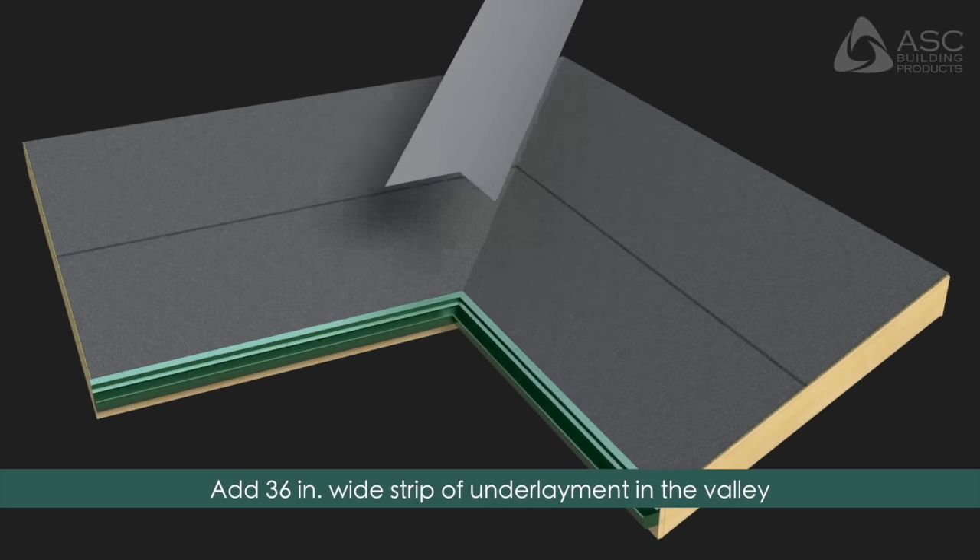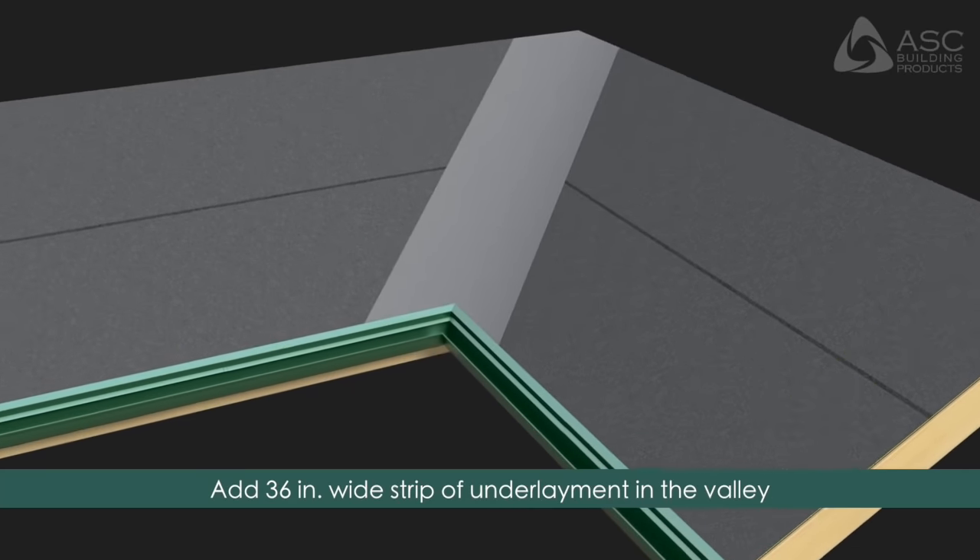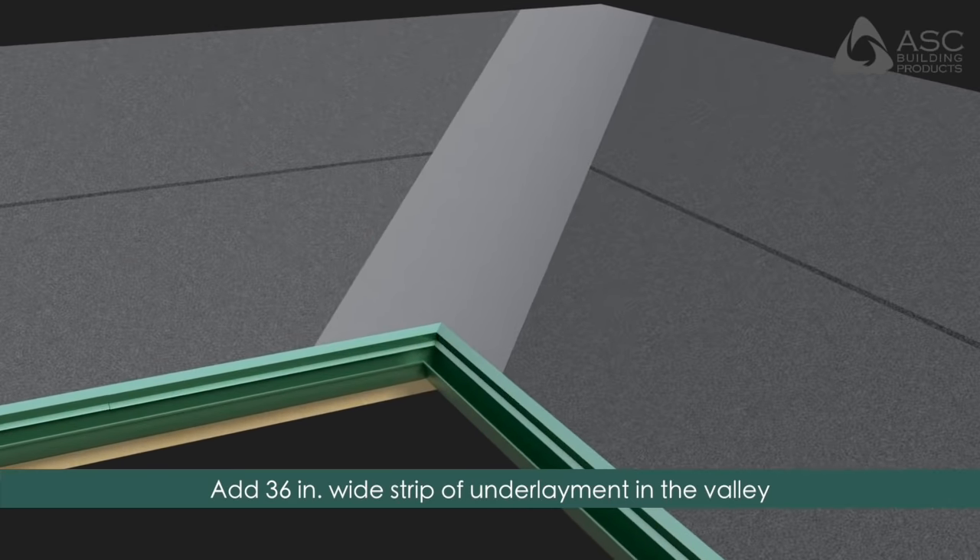Valleys: Prior to installing panels into valleys, place a second layer of 36-inch underlayment in the valley centerline with 18 inches of underlayment on each side.